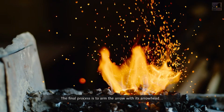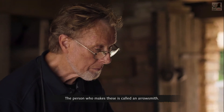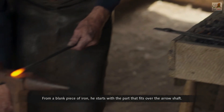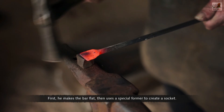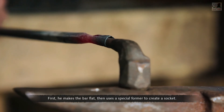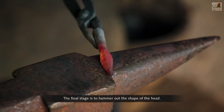The final process is to arm the arrow with its arrowhead. The person who makes these is called an arrowsmith. From a blank piece of iron, he starts with the part that fits over the arrow shaft — first making the bar flat, then using a special former to create a socket. The final stage is to hammer out the shape of the head.